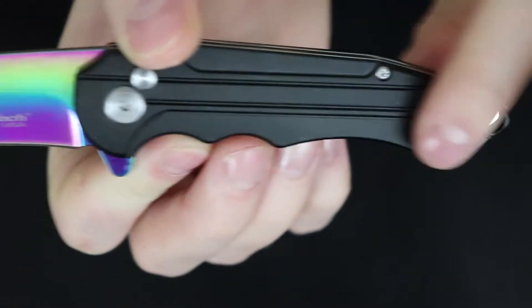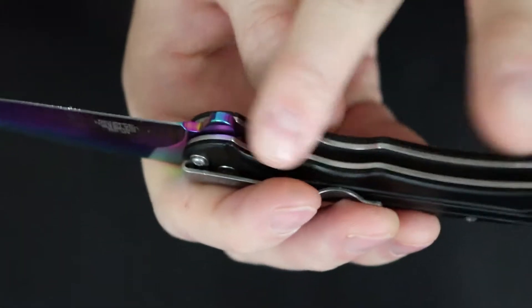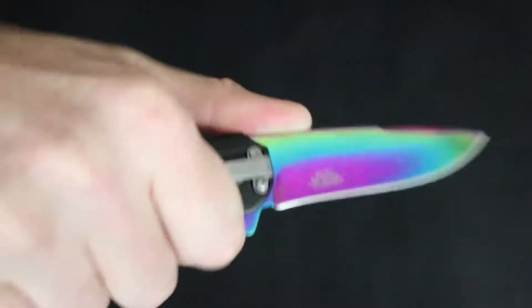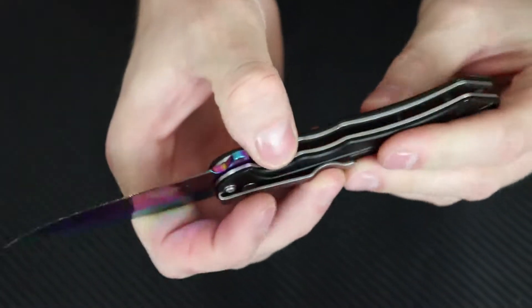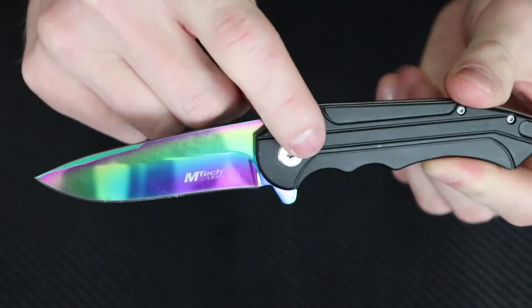You have a plastic coating on the handle — black with your lanyard hole right there in the back, nice finger grooves for your hands. It actually fits in mine really well. No jimping up there at the top; if they did have some incorporated you could probably get a little better control of the knife, but the actual grip down here feels really nice.